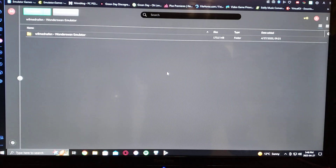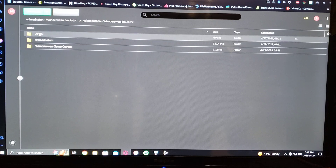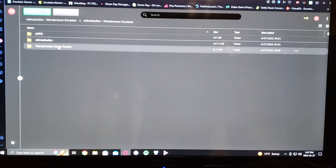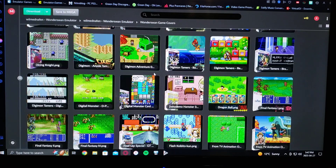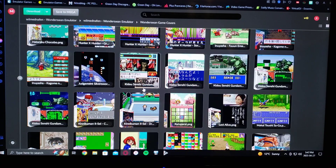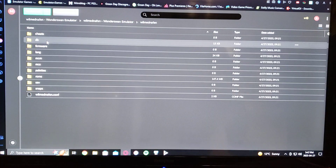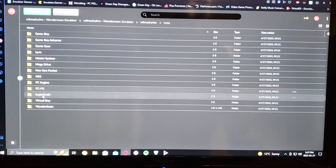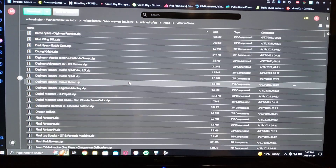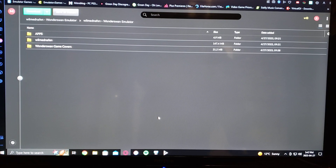I've created a link on Mega — it's right here. This is what it looks like, it's 173 megabytes. You go into it, it's got your Apps and WiiMednafen. I also created a folder with the game covers so you can see what the games actually look like and which ones you want to play. I'll include that in the pack. And then all the ROMs will be right there in the ROMs folder under WonderSwan. So you just download the whole pack and get going playing some WonderSwan games.